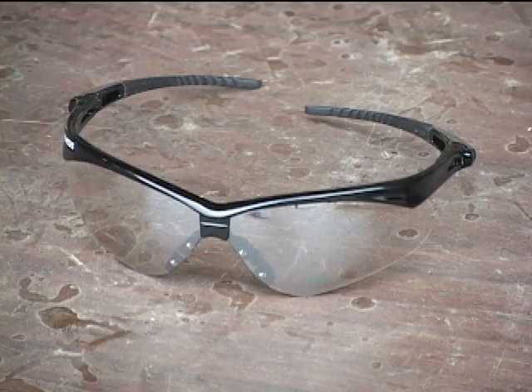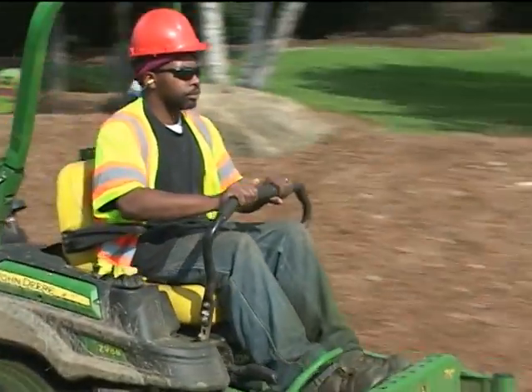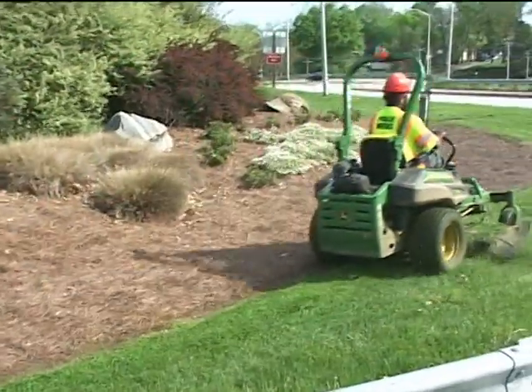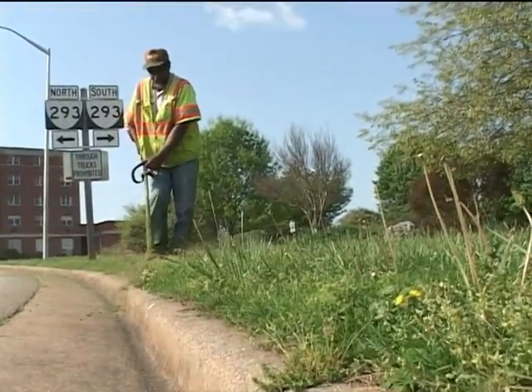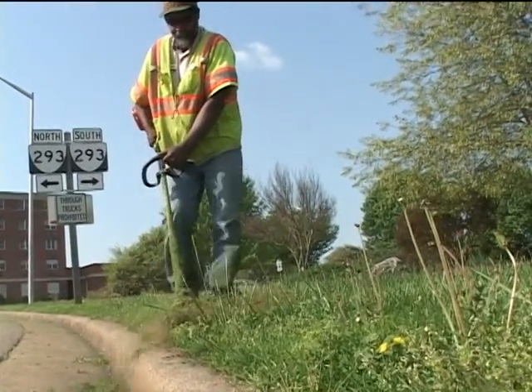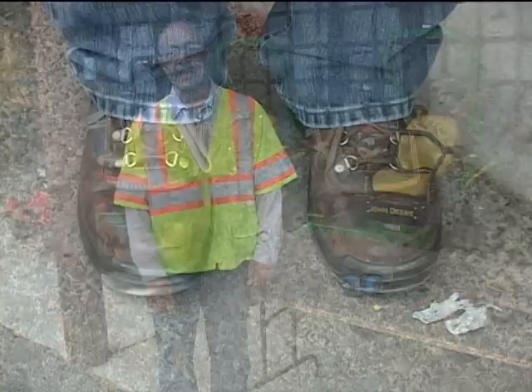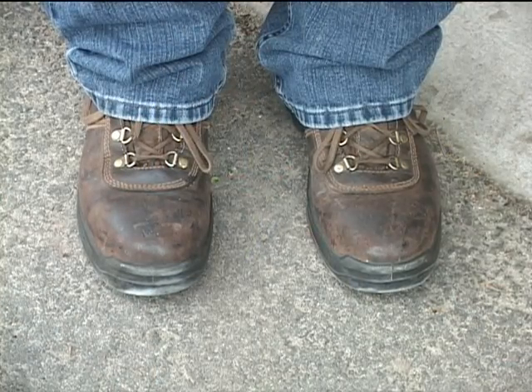Wearing safety glasses is very important because so much debris flies through the air while mowing or weed trimming. Any little dust particle, grass particle, even rocks or sticks could strike us in the eye. Debris can fly off the blades of the mower at over 200 miles per hour, thus the need for safety goggles. We must also remember to wear long pants and sturdy work boots, preferably steel-toed.